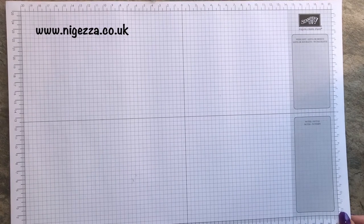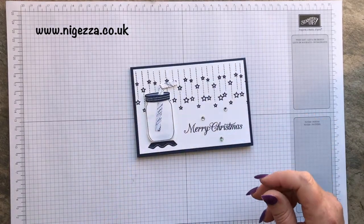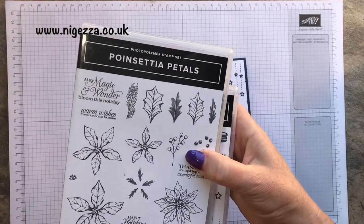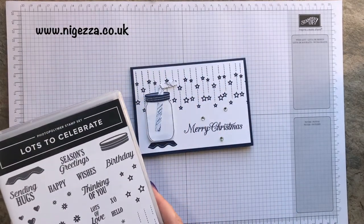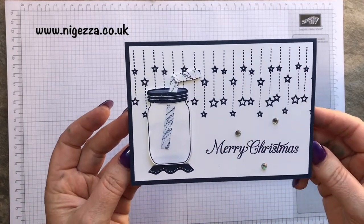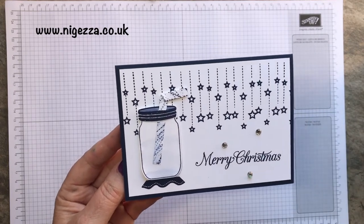Hi, it's Jez here from myjez.co.uk. Thank you for joining me today. I'm bringing you a Christmas card that I made for the Stampin' Dreams blog hop that I was on on Thursday. The theme was the new mini catalogue. So stay tuned and I'll show you how I made it.